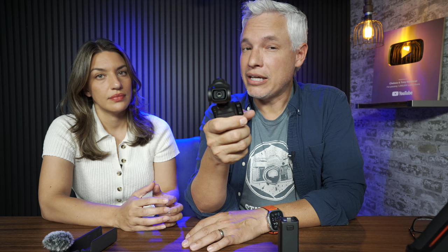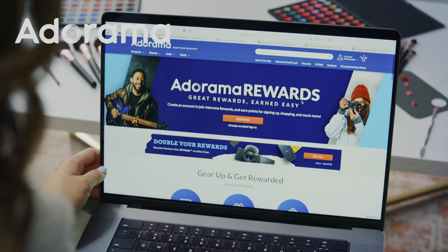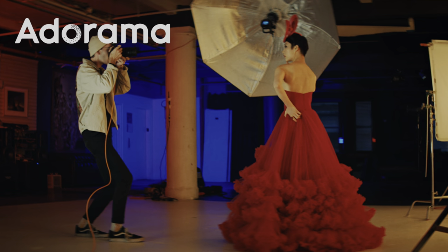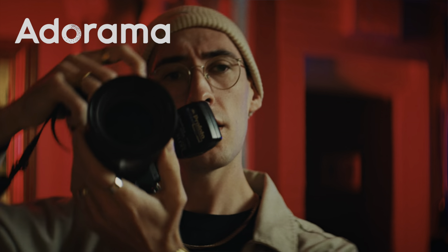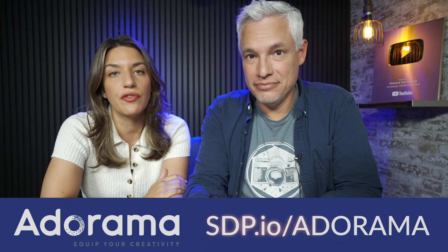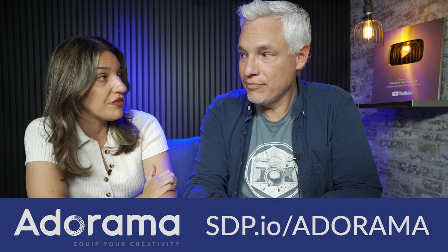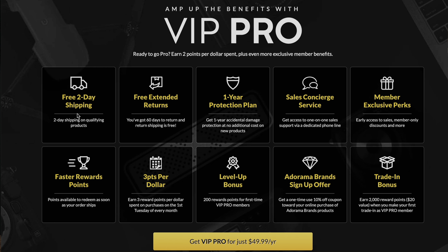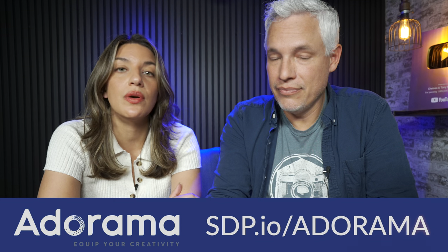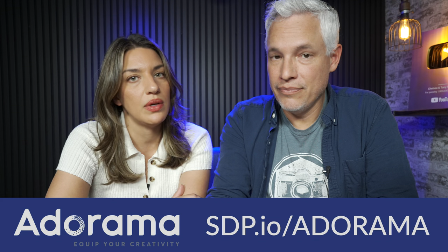We'll wrap this up and tell you who it's recommended for, but first let me thank our sponsor Adorama. Adorama is where you go to buy anything for creators — that's all they do. You can buy this camera there, get your ring light, your backpack — anything for photography or videography they have, with competitive prices, reliable fast shipping, and a VIP program. Head to the description below to click our link.